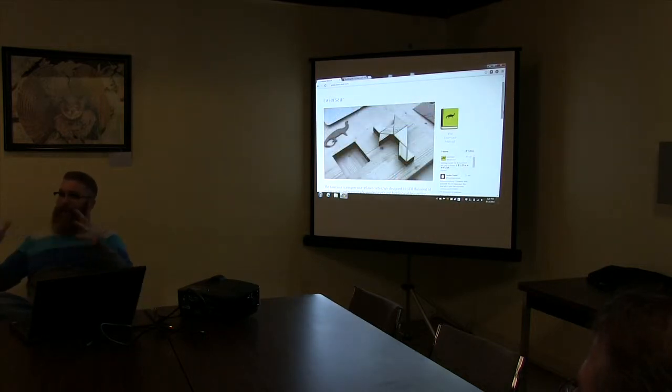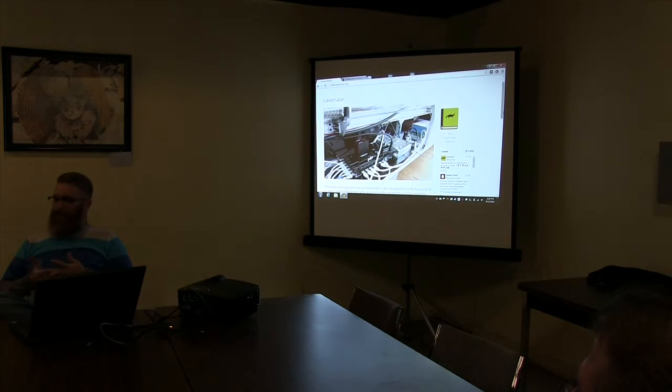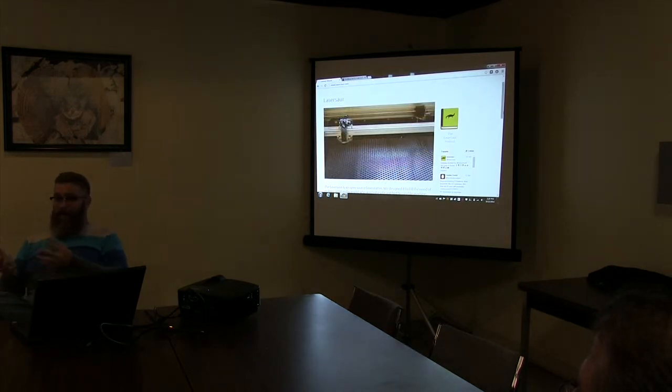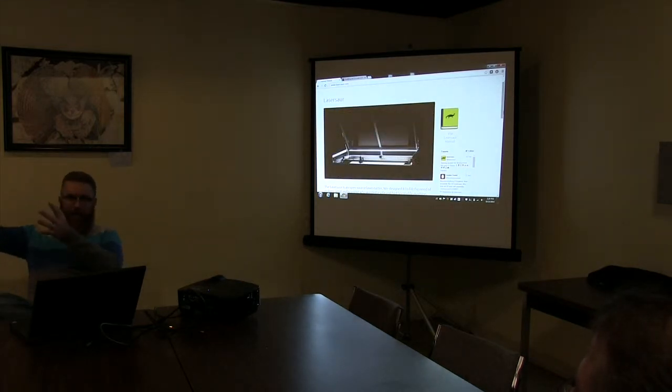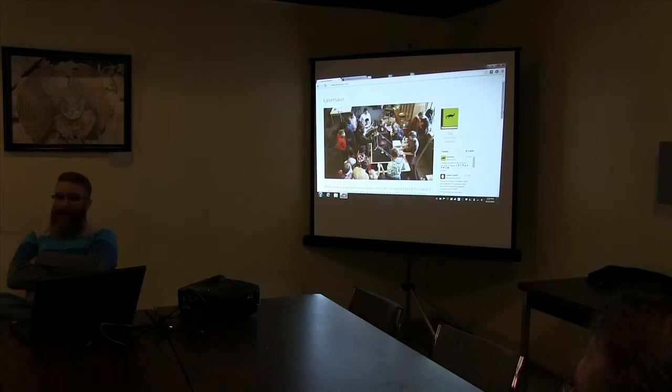There's lots of room for overlap. ArtPrize in Grand Rapids opens up this weekend, and the GR Makers group is going to have an entry — they're doing a huge LED flight sculpture. It's a mix of both tech and arts.